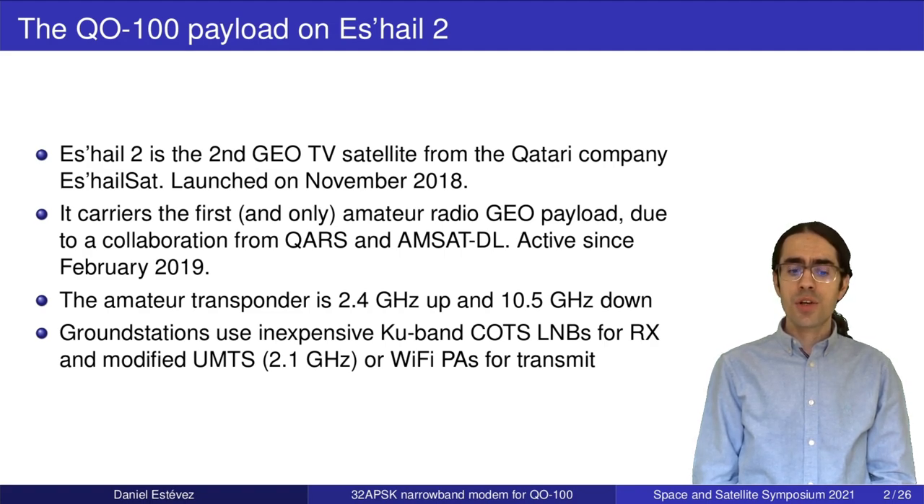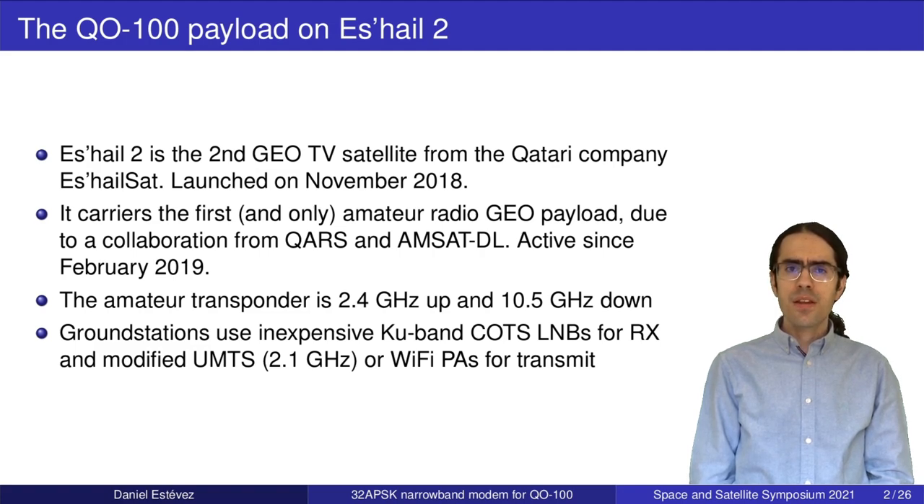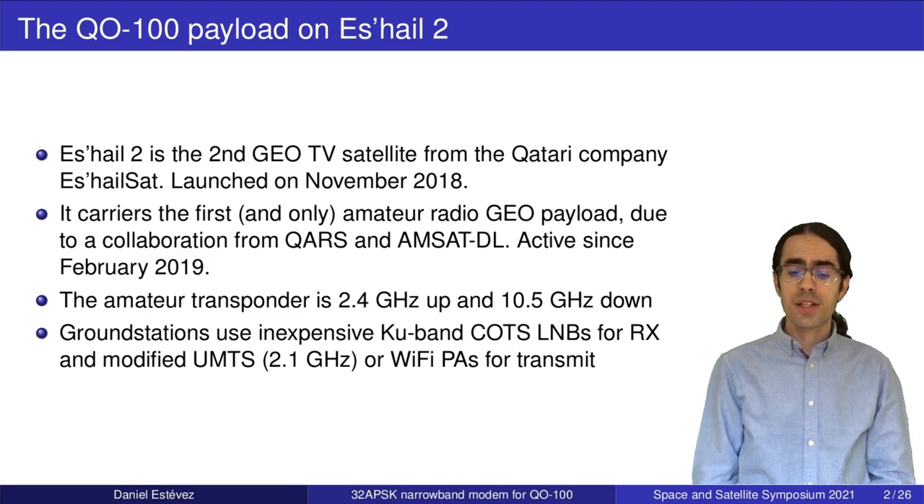This was due to a collaboration between the Qatari amateur radio society and AMSAT-DL, which is the German amateur satellite association. This payload has been active since February 2019. The amateur radio transponder uses microwave bands — the uplink is at 2.4 GHz and the downlink is at 10.5 GHz.